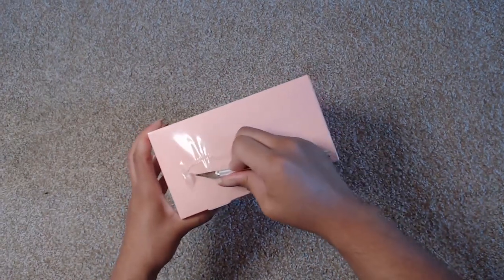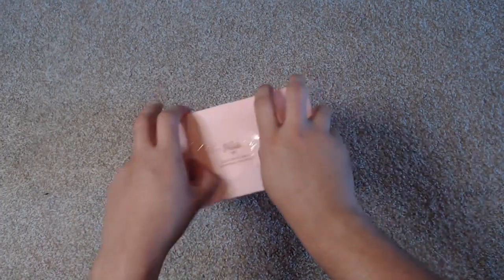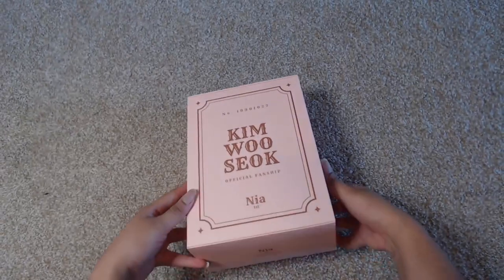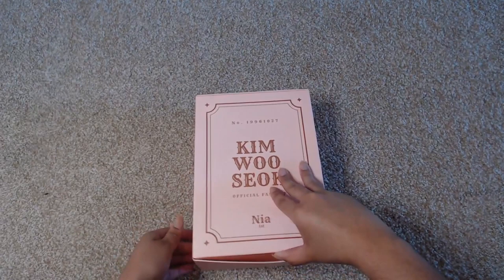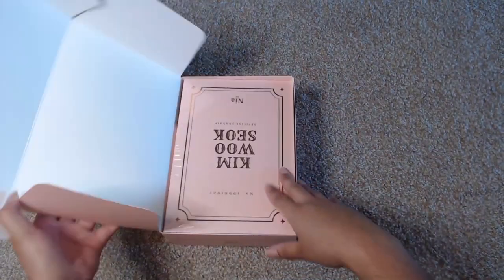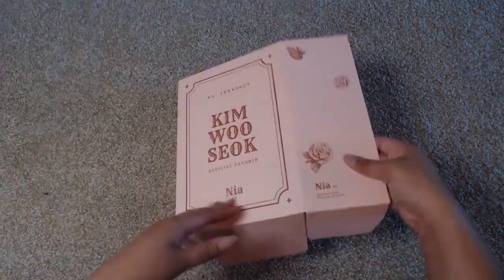So difficult to cut open — okay, that should be good enough. So here is the Nia fan kit, and let's see how this opens up. Watch me struggle — there it is, it's like this. There we go!